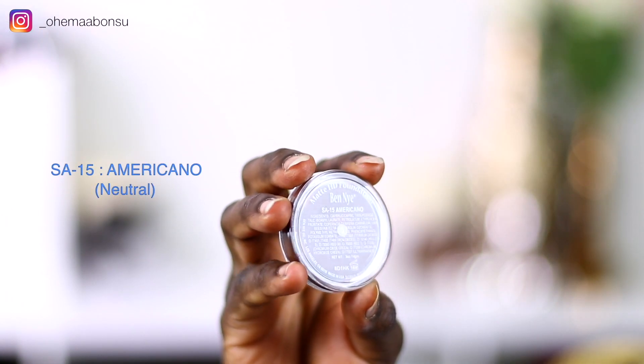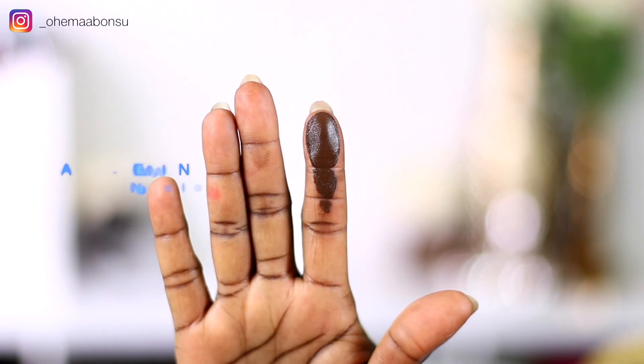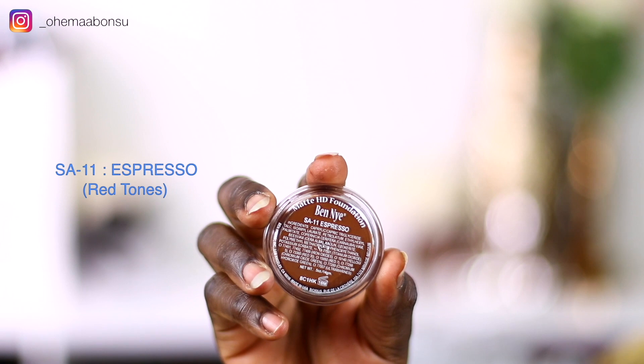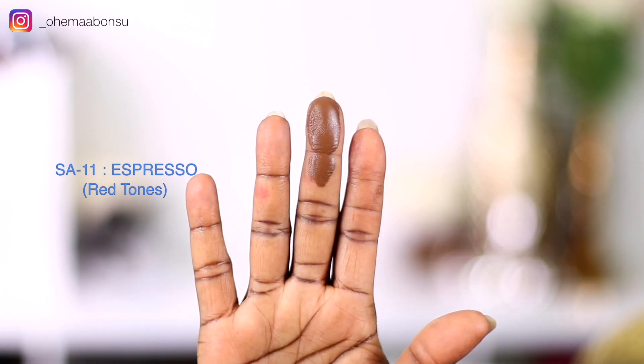This is SA15, which is Americano, and I'm swatching that right here. I feel like Americano has the undertone that picks up between my chest and my neck. The next one is SA11, and that shade is Espresso.